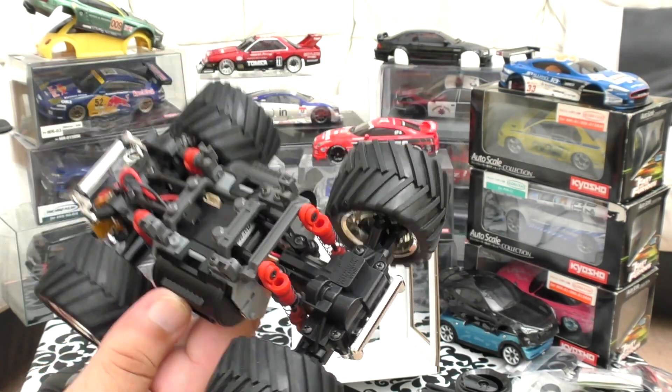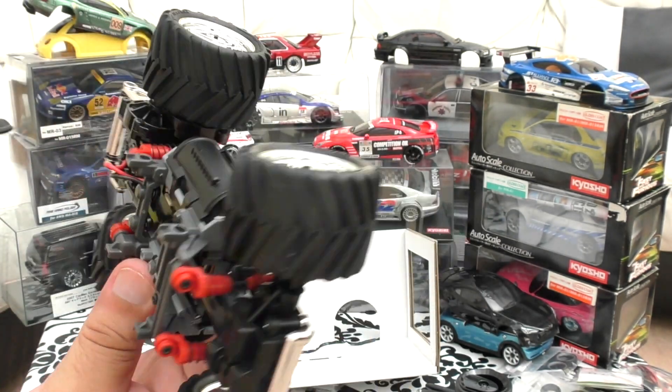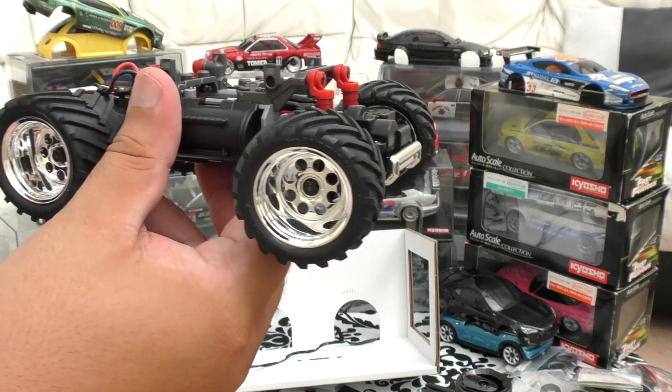Out of the box I'm not impressed. It may impress me when it drives, but we'll see.